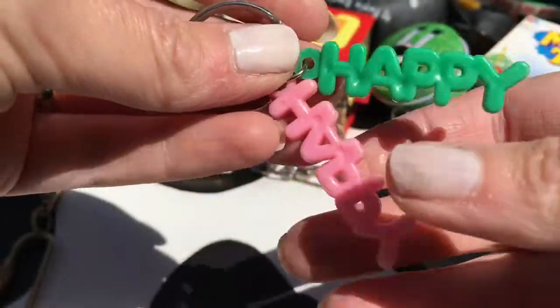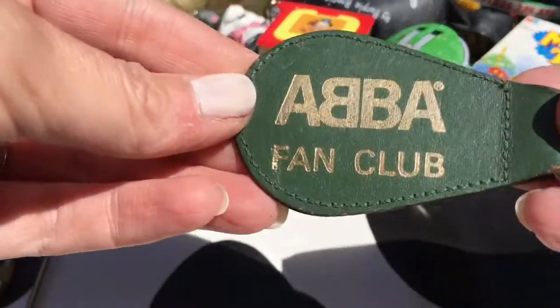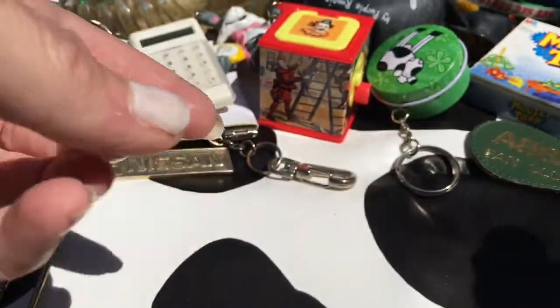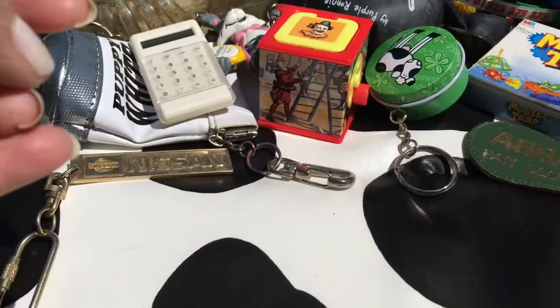Happy happy key rings - actually these are quite my favourite even though they're just plain and basic, they're cute. I have no idea where I got this - maybe my mum. I am not in the ABBA fan club even though I do like them. Boring key ring alert - I think this just came out of a cracker or something. Boring notepad.